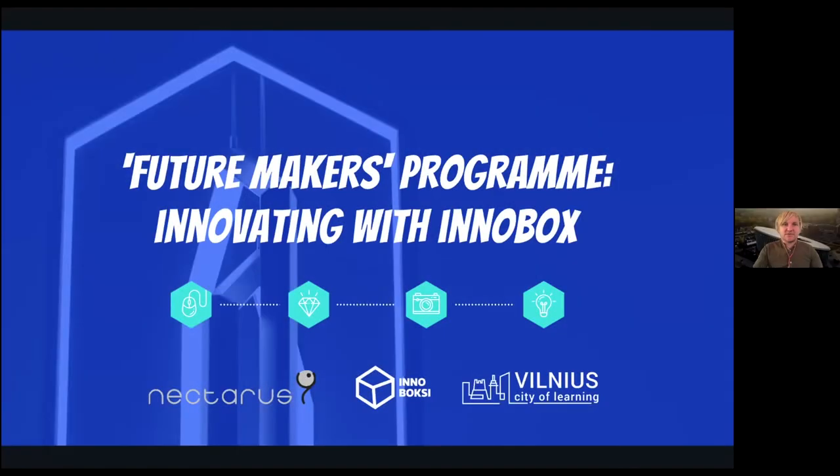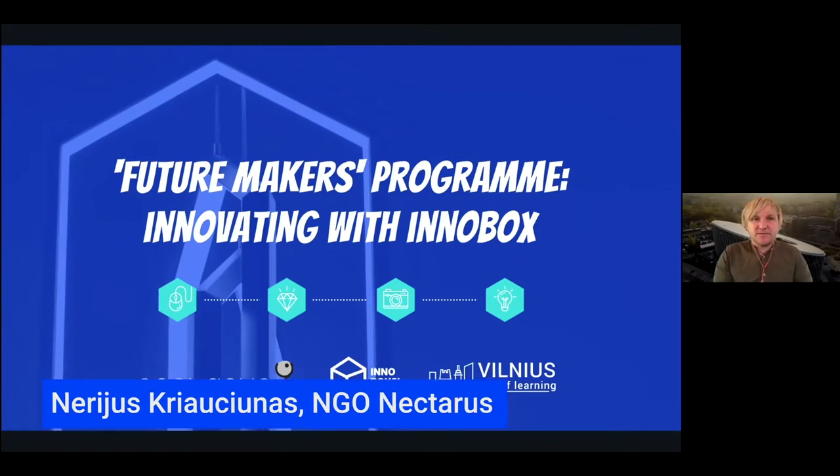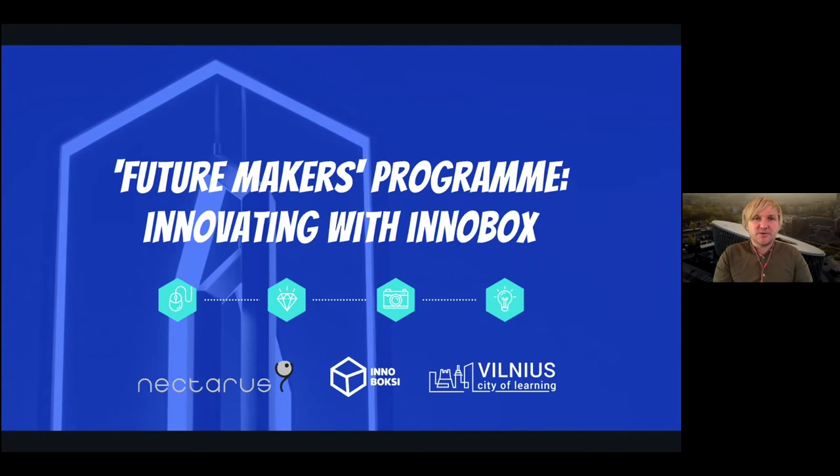I would like to present what we are doing with Vilnius City of Learning and our Future Makers program, where we actually innovate with a rather exciting InnoBox toolkit. I will briefly talk about InnoBox and how we use it, including badges and the Vilnius City of Learning platform.